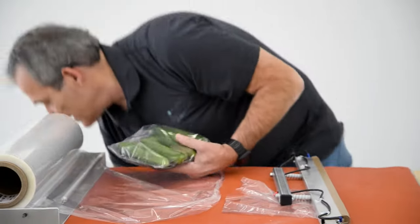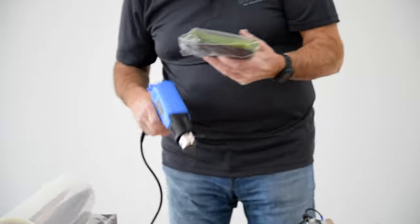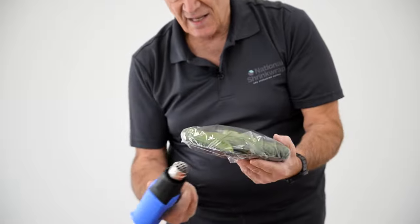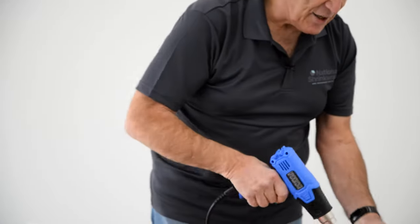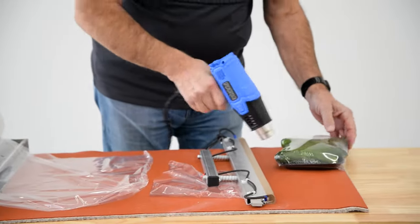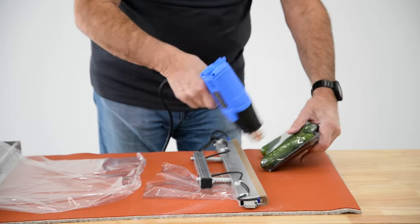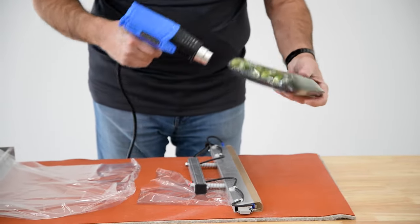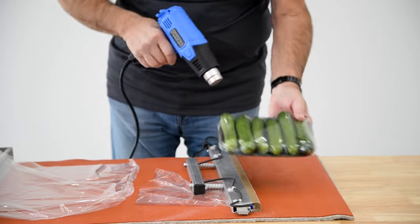And then take your heat gun. We're going to start on the bottom of the package, so the seams will then curl around underneath. And by doing this, it makes a clear presentation so the customer isn't looking through wrinkles and seams in the film to get a view of the contents of the package.